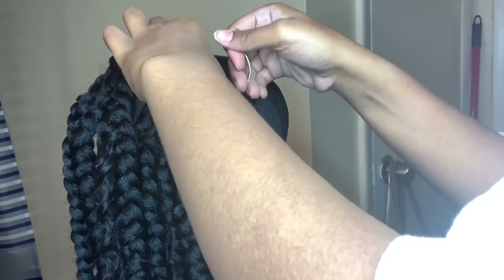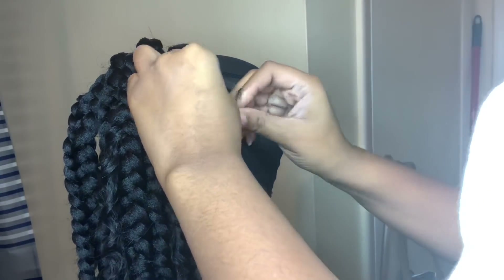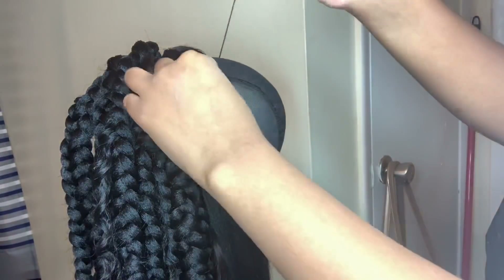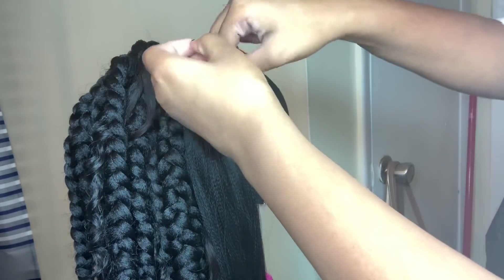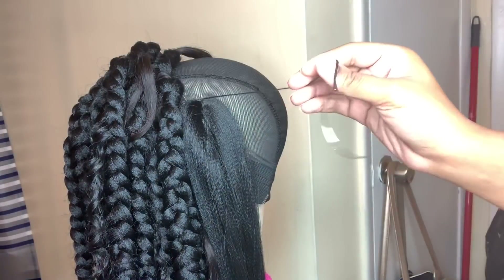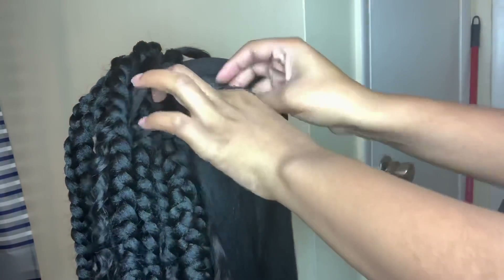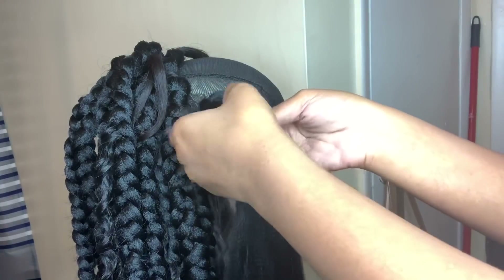This is the part that confuses everyone — you do not need a full lace wig to achieve this braided wig look. You're going to take the piece of hair you're braiding and sew it onto the cap, keeping a windowed pattern. Since these braids are big, there won't be much space in between them. Once you sew that down, just braid it the same as you've been doing — literally sew the braiding hair onto the cap itself and braid.